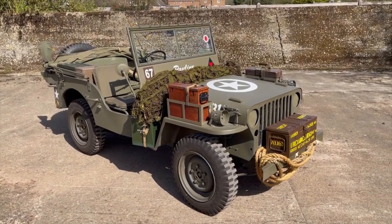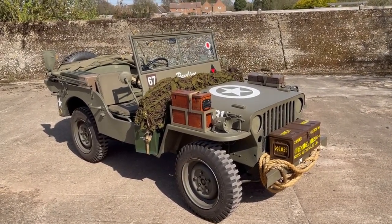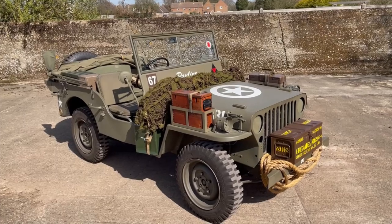Let's have a look around this, well rather wonderful in my opinion, replica World War II Jeep. For the avoidance of doubt, it is not an original Willys or Ford Jeep — it is a replica.